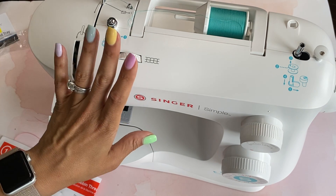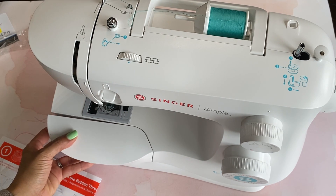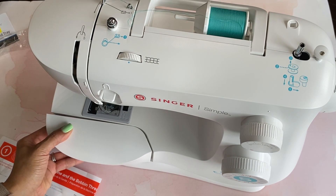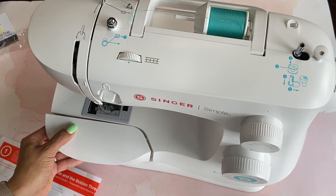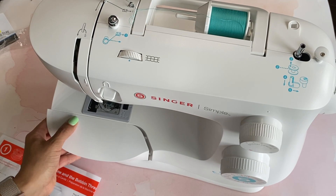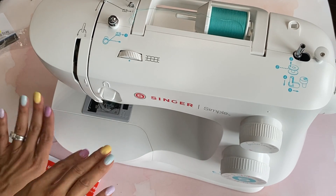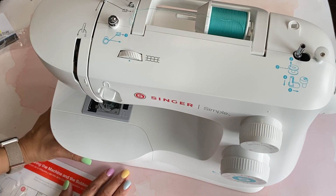I just wanted to come on and share that I did get this. I guess it's going to be like my backup machine. I am going to get my Brother repaired — I don't know what happened to it — but I'm going to find out and figure it out. I am going to keep my Brother. I just wanted to share that in case you're in the market for a sewing machine.